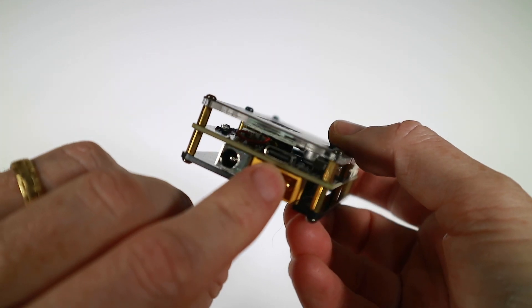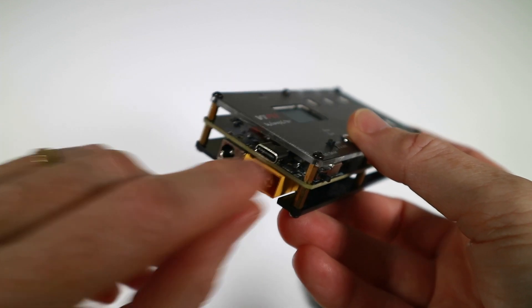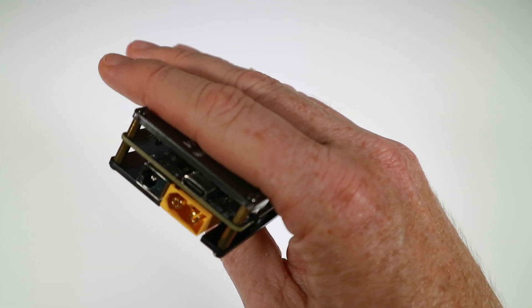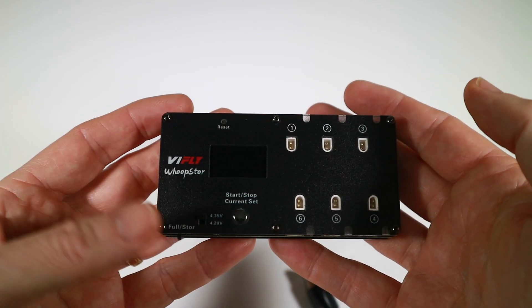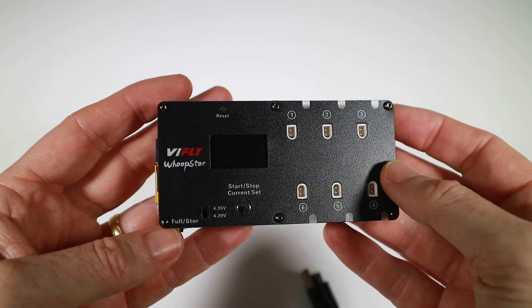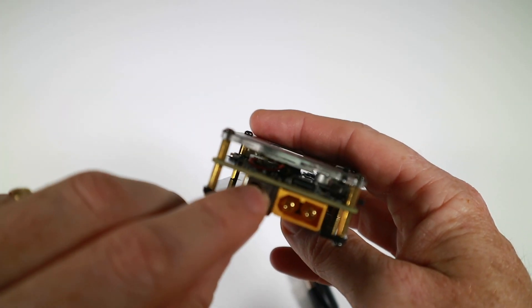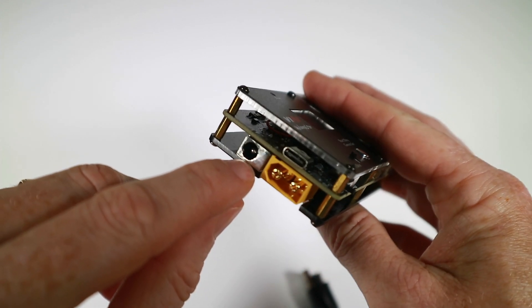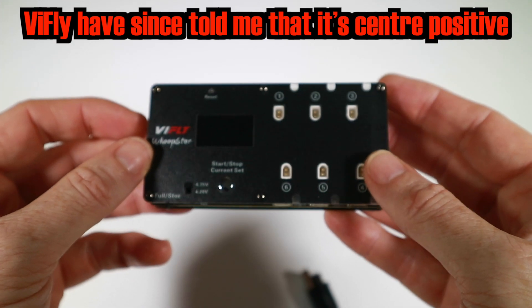The USB-C needs to provide like 9 or 12 volts and follow the PD or QC protocol, which I haven't got any of. I'm going to be using a LiPo to power this just because it's convenient. I do have DC power input - it would have been useful to know if the center is positive or negative, I'll have to check back with them.